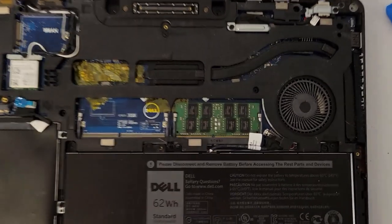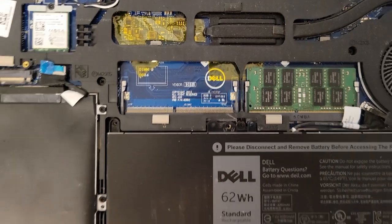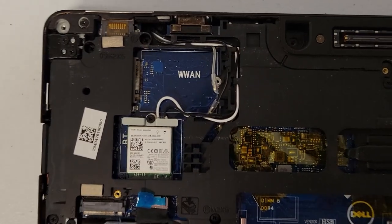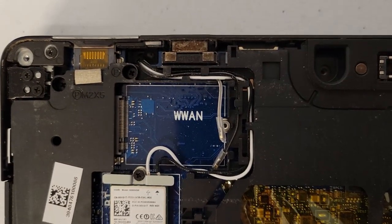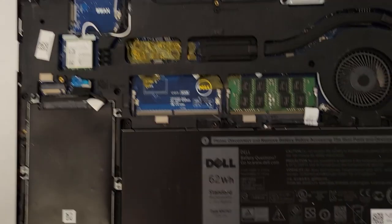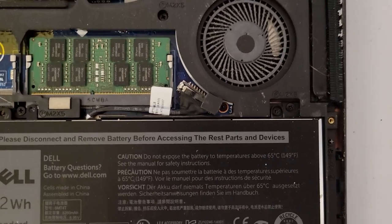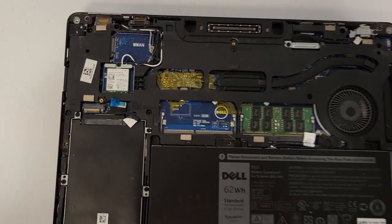Now we've got a nice look inside. You can see we've got one 8-gigabyte stick of RAM with space for another one. We've got a SATA SSD, and then up here we've got our Intel Wi-Fi card. You can see the space for the WWAN card — that would be for your 4G or 3G modem. Down here a 62 watt-hour battery gives this laptop some pretty decent battery life if you're just doing Word or Google Docs. And there are some downward-firing speakers.